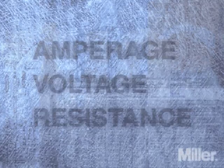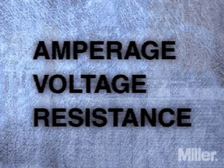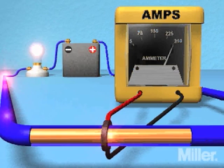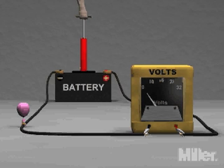Three electrical values drive welding principles: the amount of current, or amperage, in the circuit; the amount of voltage pushing it; and the resistance in the circuit. Current is the number of electrons flowing past a given point in one second and is measured in amperes. In welding, the terms current and amperage, or amps, are used interchangeably. Voltage is the amount of electrical pressure in the circuit measured in volts.